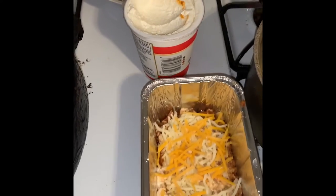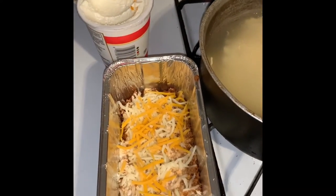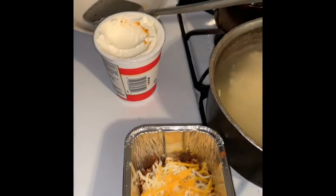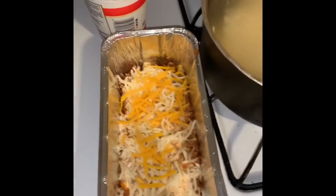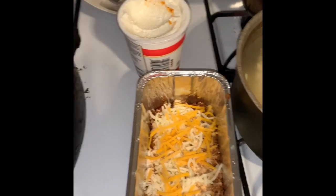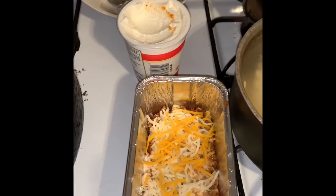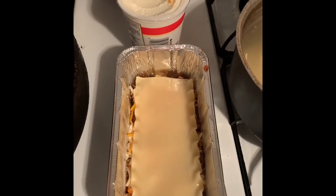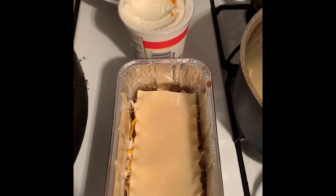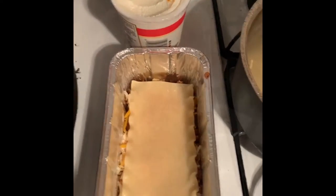This is how you make it for one — a little tiny aluminum pan. Perfect. I don't have to make a giant pan for everybody; it's just me. Look how perfect that fits — fits perfect just for one.